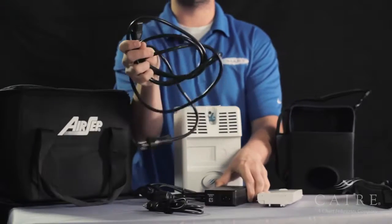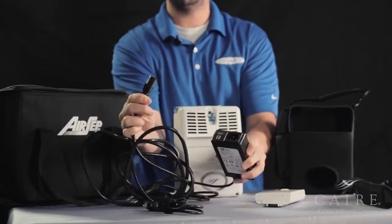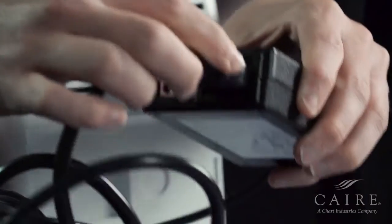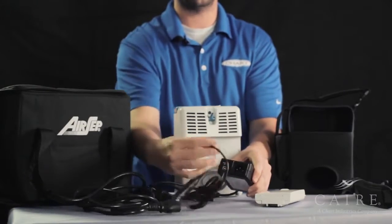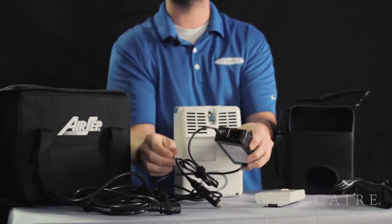The wall cord for the appropriate country that you're in comes inside the accessory bag with your unit. You'll take this piece, plug it in like so, make sure it's firmly connected, and that's how you connect to AC power. If you want to connect to DC power to run in the car, this is a smaller connection and you insert it straight in firmly as well.